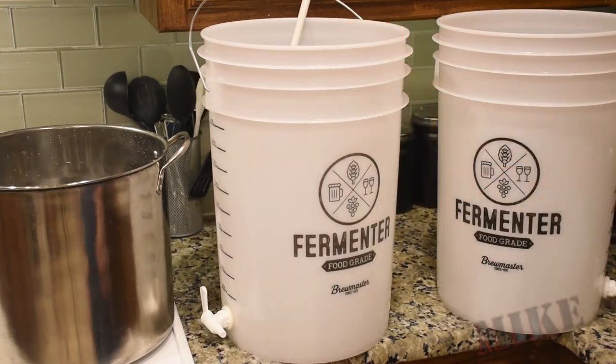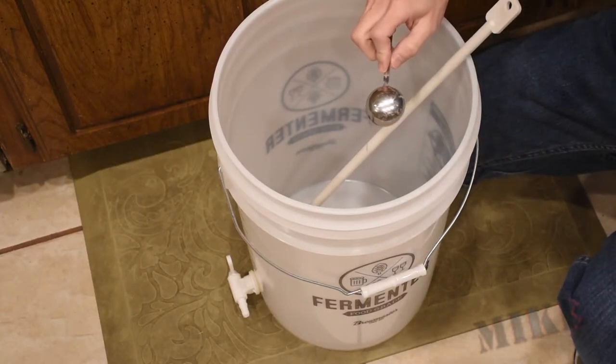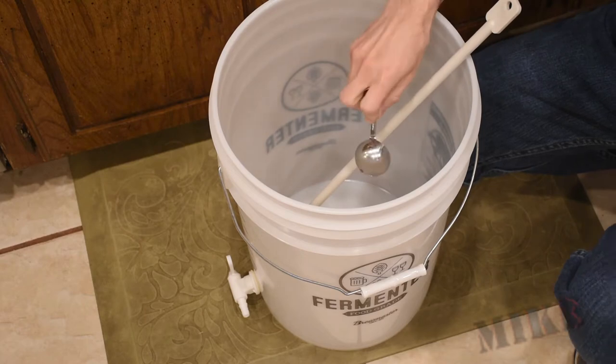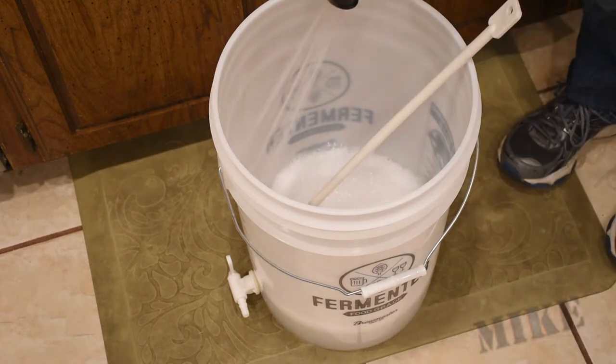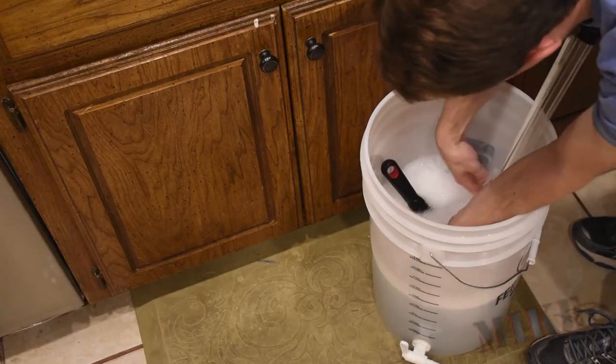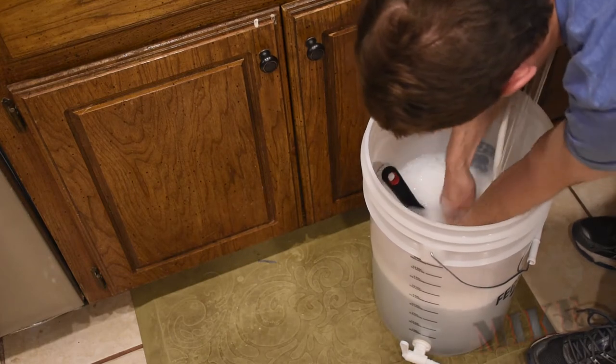I'm not going to make the same mistakes twice. Mix up a little bit of Star San here. I'm only going to do two and a half gallons of Star San this time because I really don't ever need five gallons, and I think that's kind of wasteful. Remember the foam is also sanitizing, so anything that it comes in contact with. I've got to roll my hose end over end to make sure that it gets totally coated inside and out with all my sanitizer.